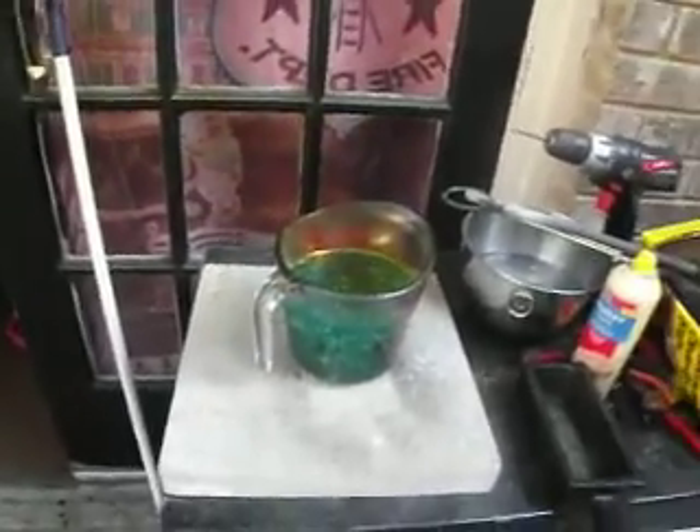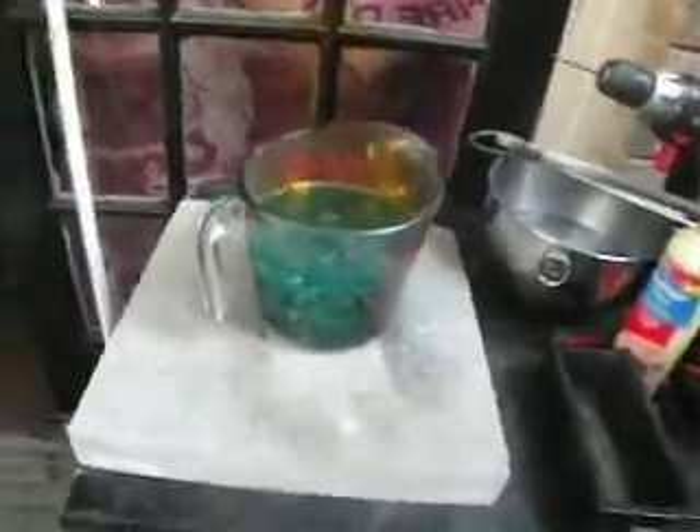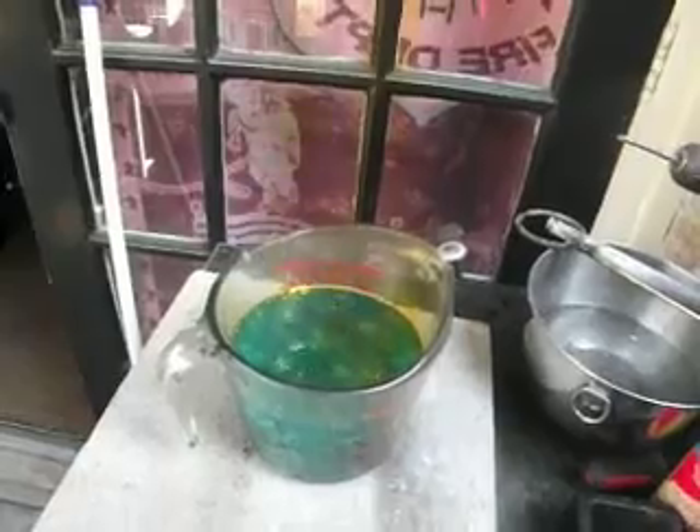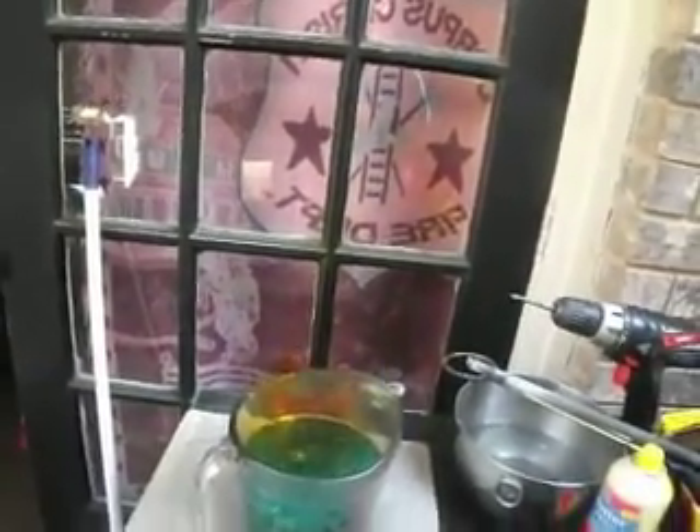I got my gold fingers sitting in my nitric right now. See it bubbling? That's getting the foils off. You can see the gold foils sitting on top. Those red fumes — you shouldn't really be breathing those in.